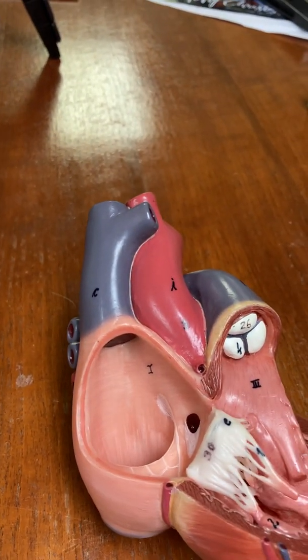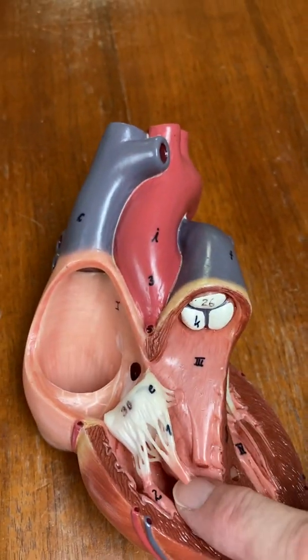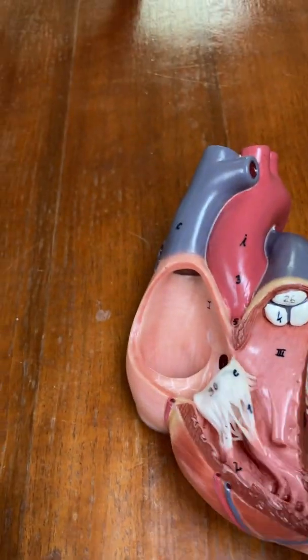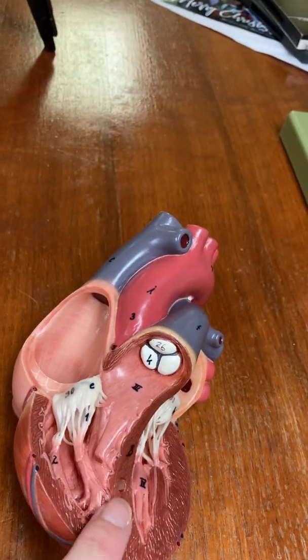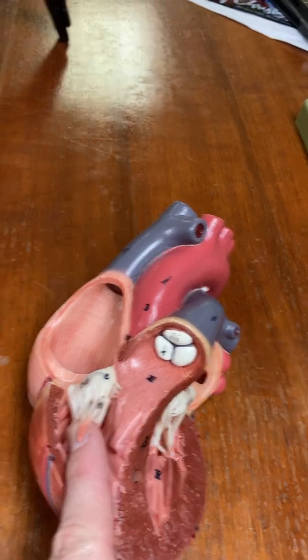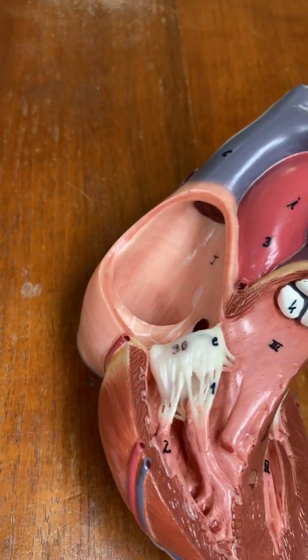This is the right atrium. The valve between the right atrium and the right ventricle — in other words, the right atrioventricular valve — is called the tricuspid valve. So now we're in the right ventricle, and notice that there are these cords reinforcing the tricuspid valve, and those are called chordae tendineae.